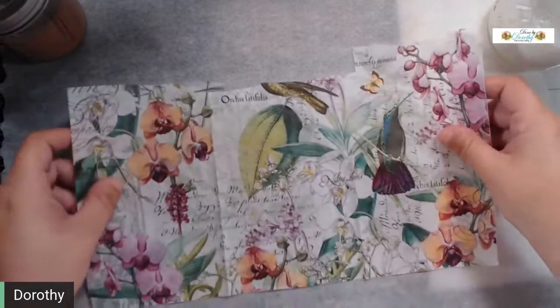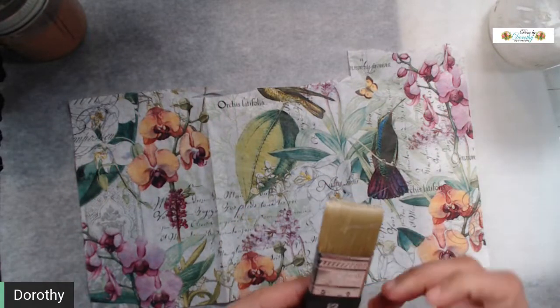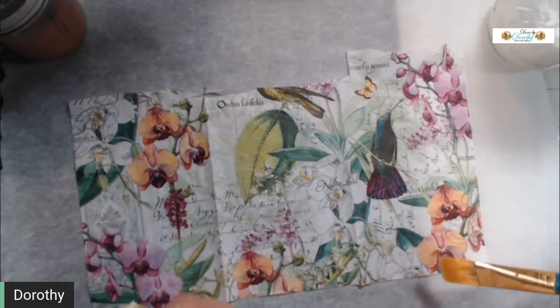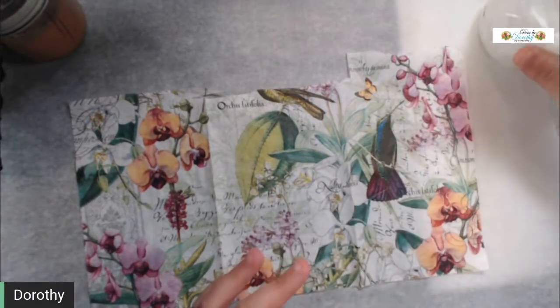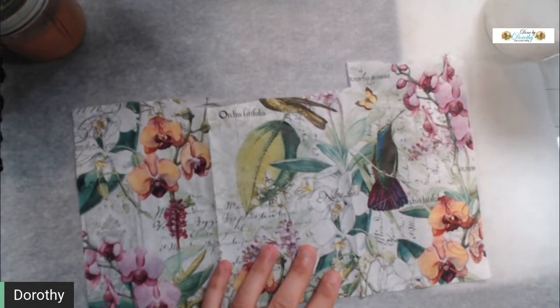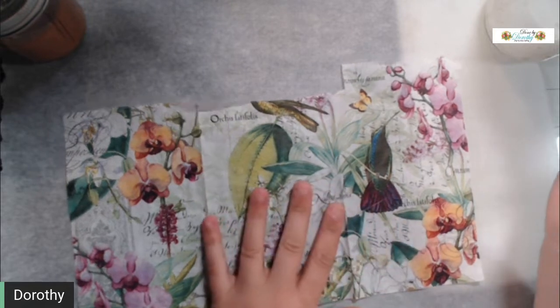I'm going to start with my hummingbird napkin — I love hummingbirds, my mom adores them. I have a Tim Holtz stress brush here. You do not have to have this kind of brush — any wide-tip brush works. The wider it is, the less work you have to do. You'll also need mod podge; I'm using my DIY mod podge. I'll try to put a link to that video in the description box — it's super easy.